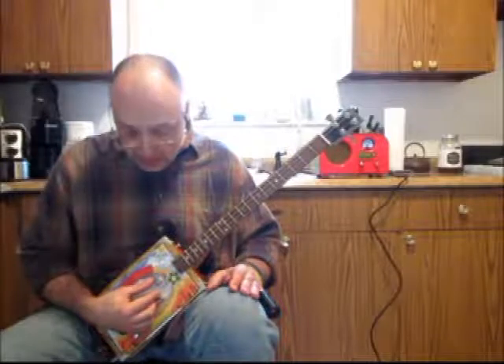Just consider this: on a six string guitar, the tuning is going from low to high — D, G, D, G, B, D. On the four string, I'm using the same tuning, but I just don't have the two lower strings. So it's going D, G, B, D.